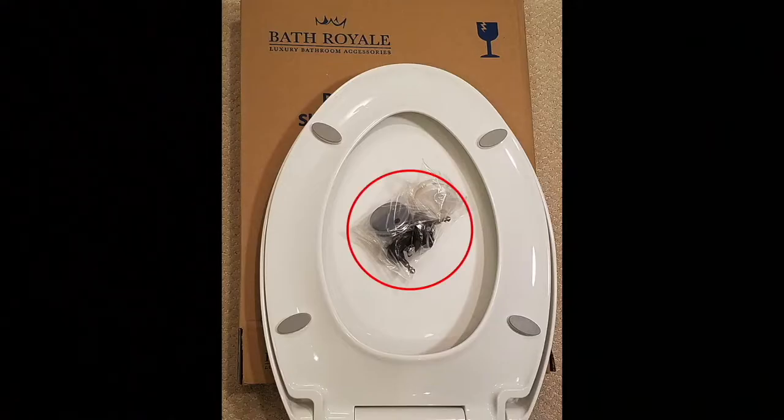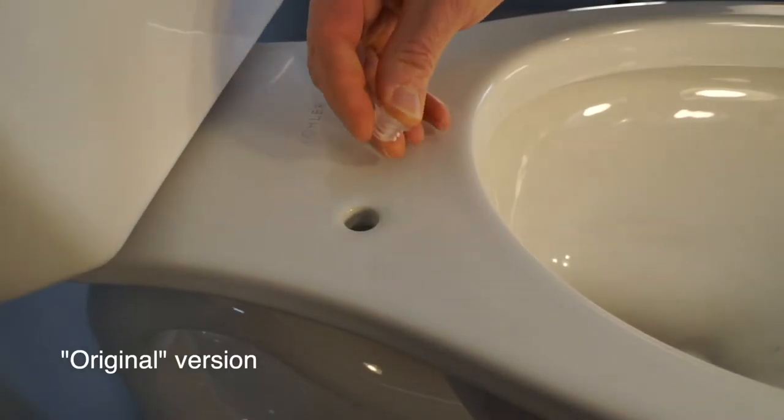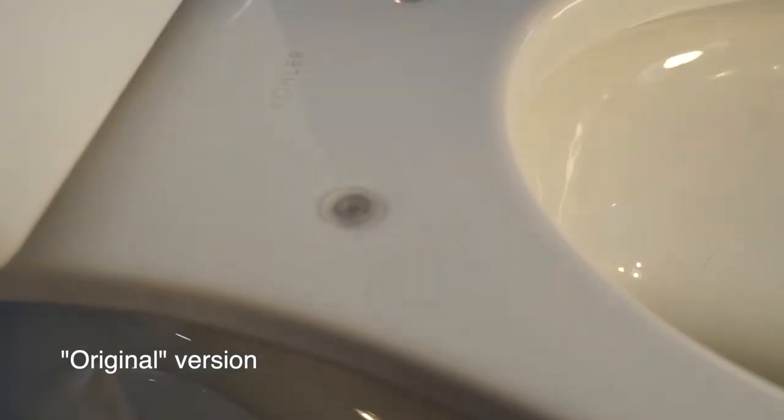Your seat comes with a bag of parts, either original or a simplified version which has fewer parts. If you have the original version, place the clear ribbed inserts into mounting holes.